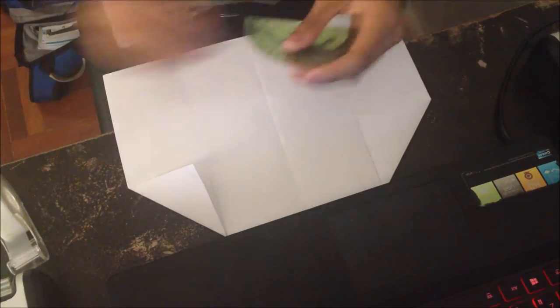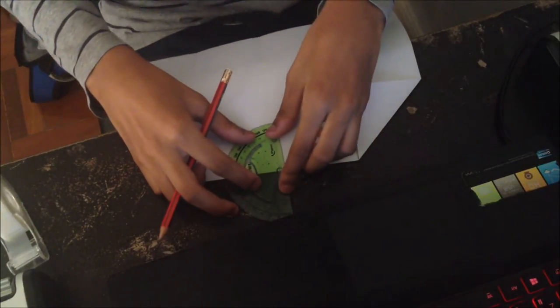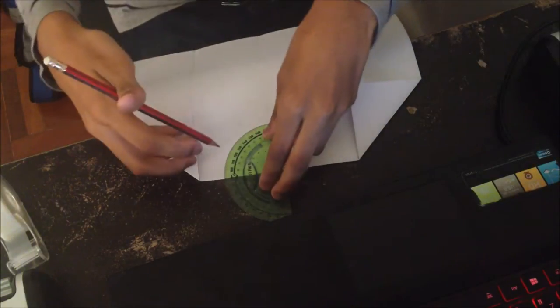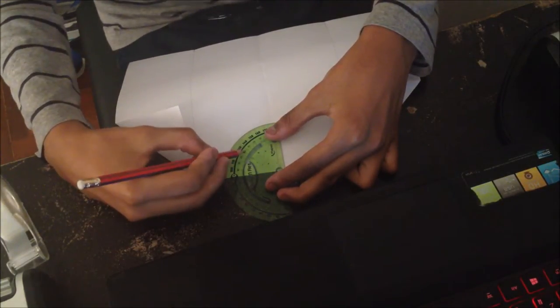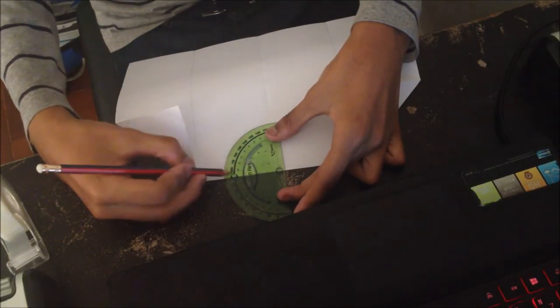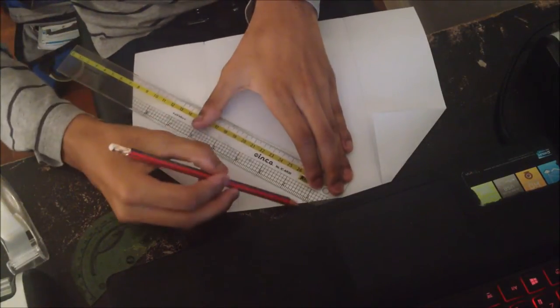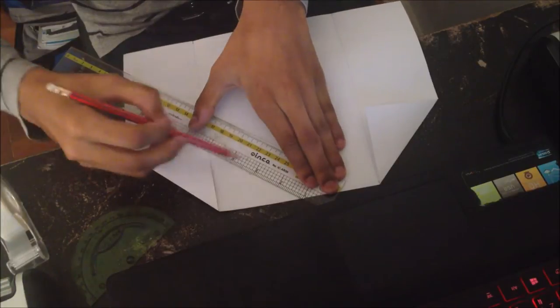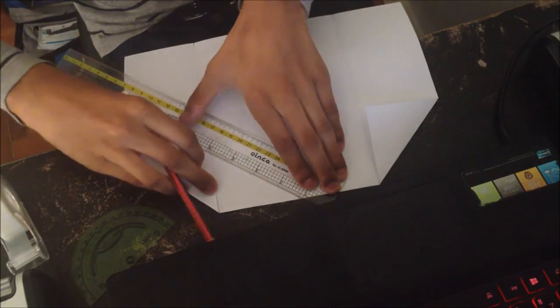Now what you'll need is a protractor. Take the middle of the protractor and place it at the center front here, right at the edge. Then you're going to mark — it's 130 degrees if you're reading it on the outside. Take your ruler and draw a line from the middle front to the dot that we just made, and draw it throughout the whole wing.